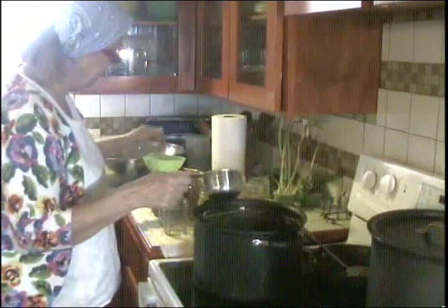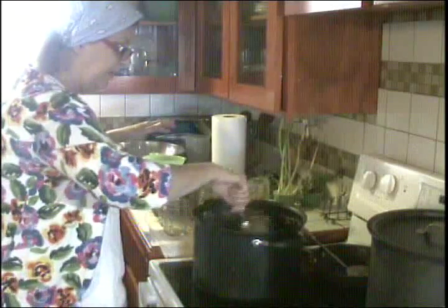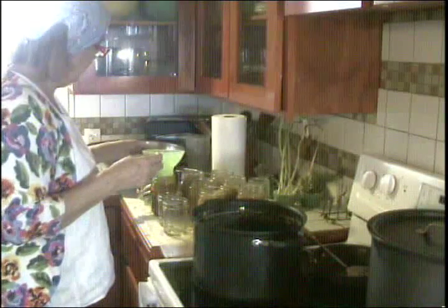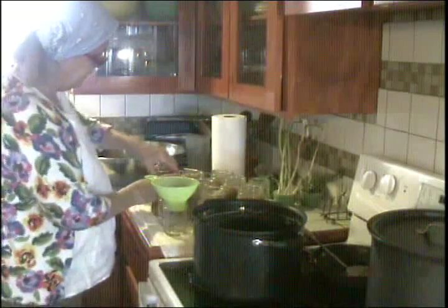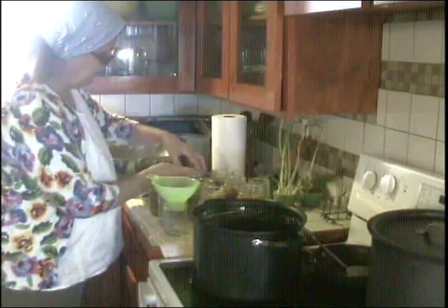I'm going to have a whole lot more than I expected — I need to go get a lot more jars. I've got seven pints here and I've only emptied about half my pot. So I'm going to need to get some more jars together. In the meantime I'm going to get the lids on these and start processing them in my water bath. Then when some of them are done I'll be back to show you the final result.